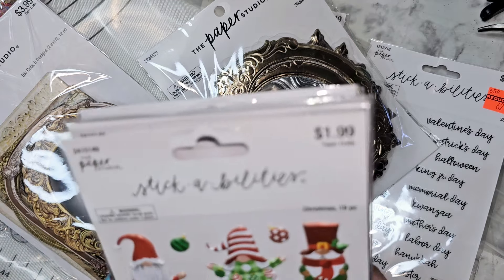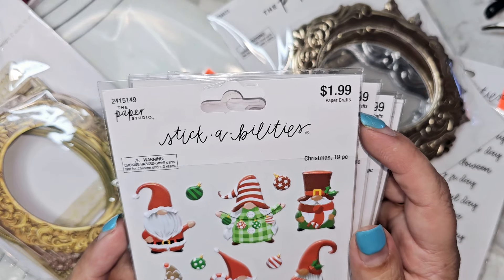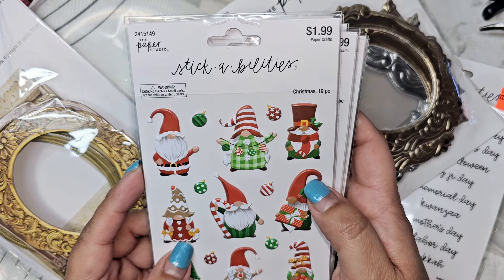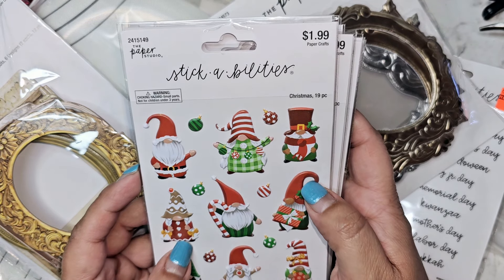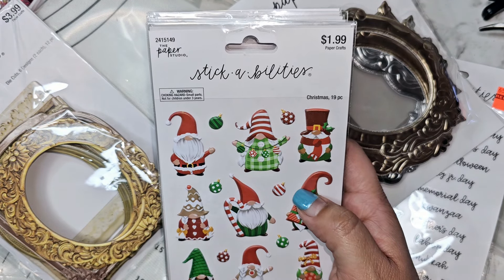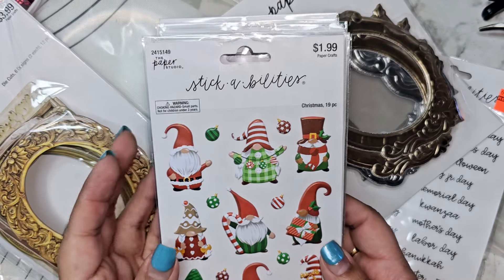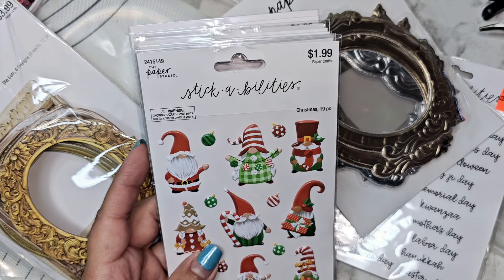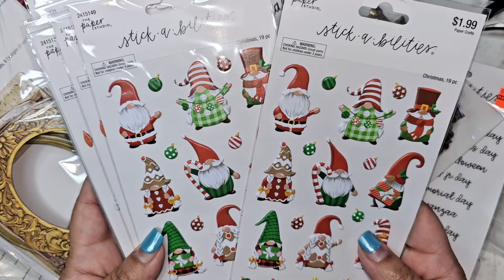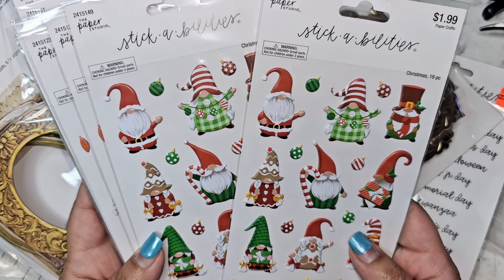You guys, look — $1.99 for puffy stickers. Please tell me that Hobby Lobby is going to be making more puffy stickers, because we need those at this price. A dollar 99 plus the 40% off — they came out to $1.19 a piece. I couldn't resist. I bought them in twos because I don't know if these are going to be there forever or if it's like a trial run, but I didn't want to chance it.